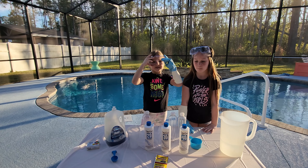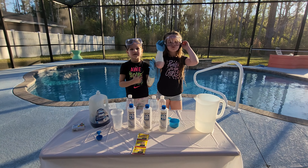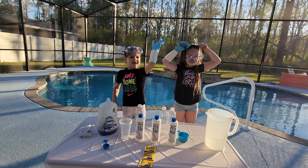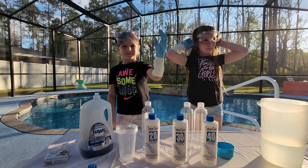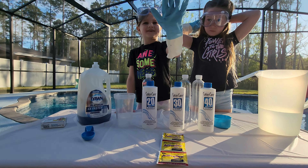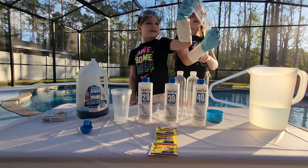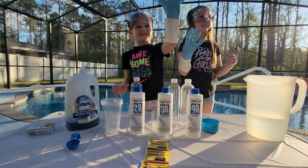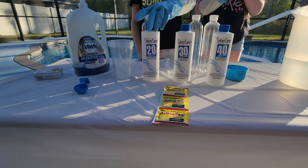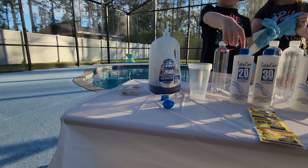We need this to make sure it doesn't explode. For this, you're probably going to need a parent, and you're going to need some safety material. We got safety goggles and safety gloves. So for this video, the main thing you need is peroxide. You're also going to need yeast, dishwashing soap, bottles, warm water, and some dye.